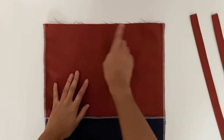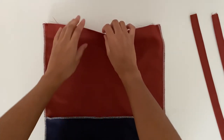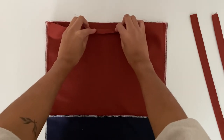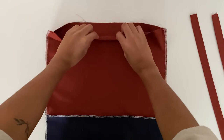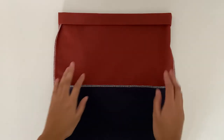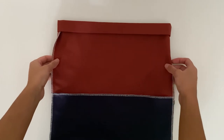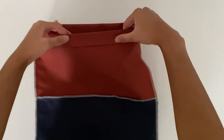Now we will take the bag and along the whole top edge we're going to fold the right side towards the wrong side by one inch, press and then fold again by another inch and press in place. This is what the bag should look like after it's been pressed — as you can see the linen really holds its shape so it makes it much easier to handle.